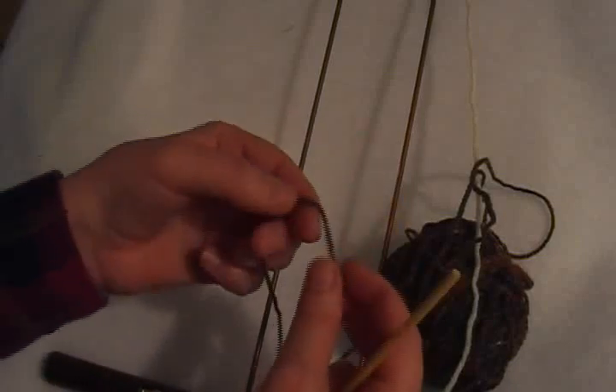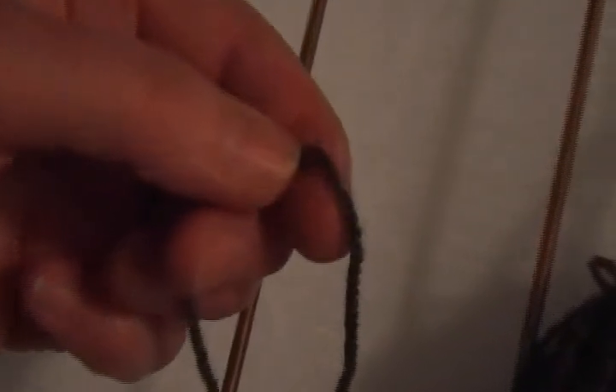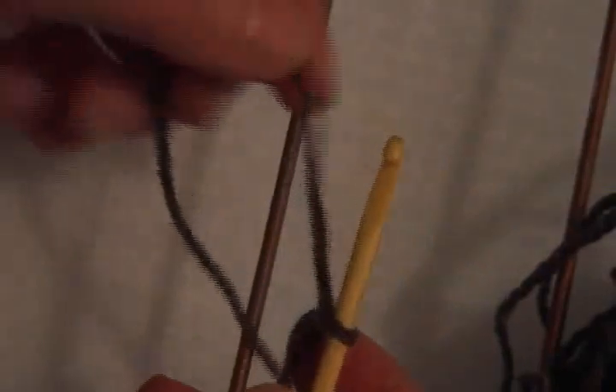To start, make a slip knot for the hook. Insert the hook, leaving a tail that you can later weave in. Now it goes around the outside of the right-hand bar.